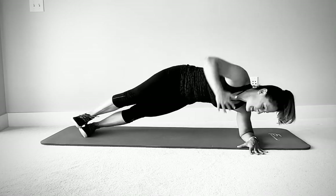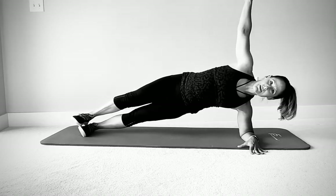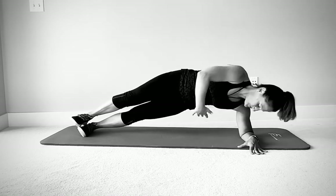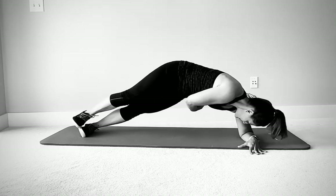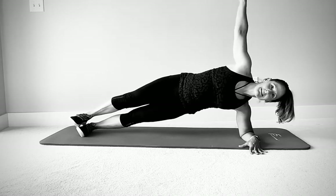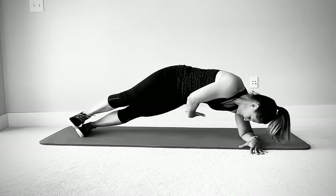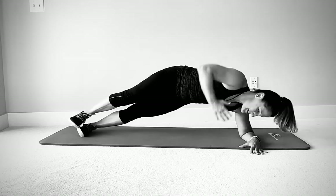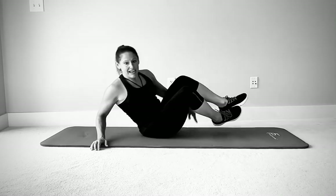Remember you can absolutely be on your knees for this — one knee or both knees down, whatever you choose. And if you need to make it harder, by all means grab a little weight — three or five pounds will do. Two more. And one more. Slowly lower down.